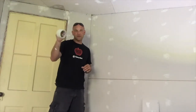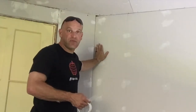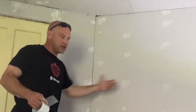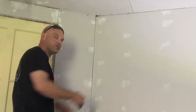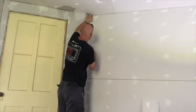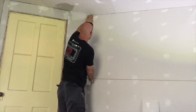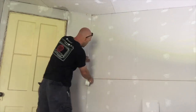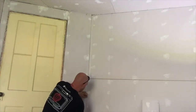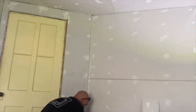One spot I really like to use this mesh tape is where you have a different angle on your corners. This is a 45-degree corner where we have an angled wall coming in and matching up with a straight wall. I like to use this mesh tape because it gives you a little bit of leeway. If you have a corner that's just a little bit different, you can go ahead and put your fiber tape on here — and like we said, it's self-adhesive, so it'll stick to the wall.